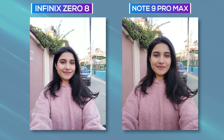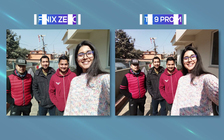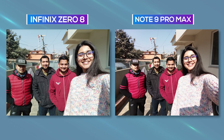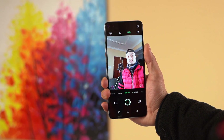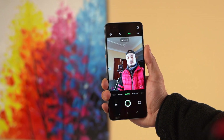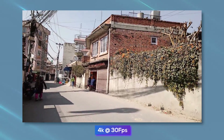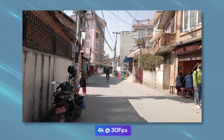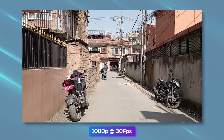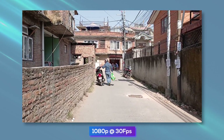Upfront, selfies from the 48MP sensor have nice sharpness but are not HDR-optimized, and edge detection in portrait selfies is not that good either. The 8MP wide-angle lens is an added bonus for group selfies. One interesting thing is that you can turn on the selfie camera by swiping down the camera cutout on the lock screen, and the animation looks pretty cool. When it comes to videos, the Infinix Zero 8 can shoot up to 4K 30fps footage, but as expected, it lacks any sort of stabilization. You can record slightly more stable videos by switching to 1080p or 720p at 30fps.